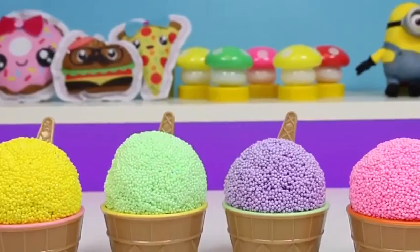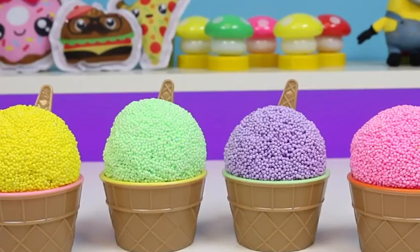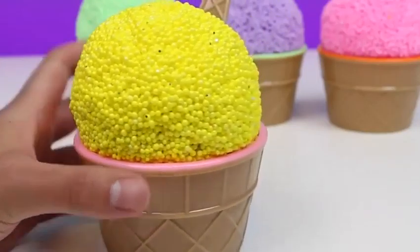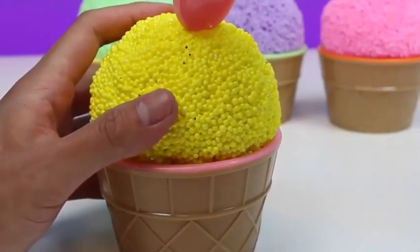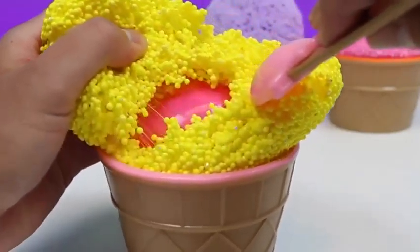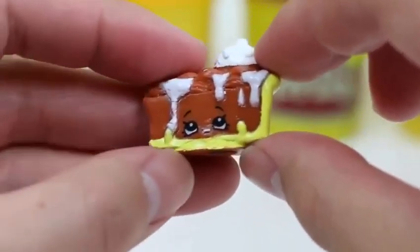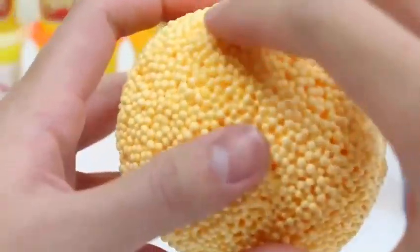Hey everyone! Awesome Disney Toys here! And we got some yummy treats for you today! We have five different flavors of Play Foam Surprise Ice Cream Cups, and each one has a nice little surprise inside! Let's check it out! We'll start with the Lemon Ice Cream Cup! We also have this cute spoon that looks like an ice cream cone, and since it's pink, it'll be a strawberry flavor! Let's dig through the Lemon Ice Cream! There's a pink egg! It's Pecan Pie! We found the Rare Shopkins!